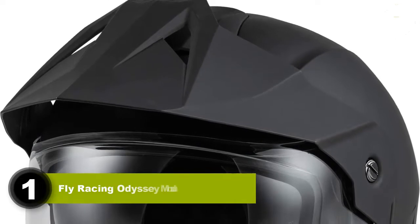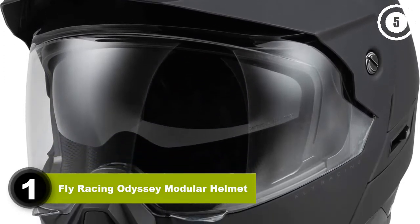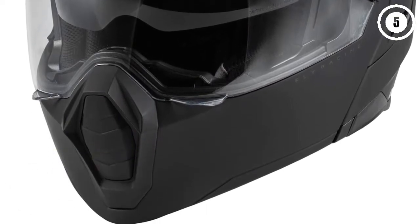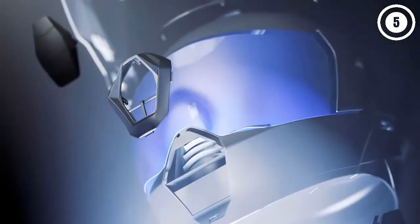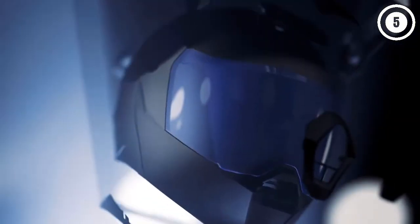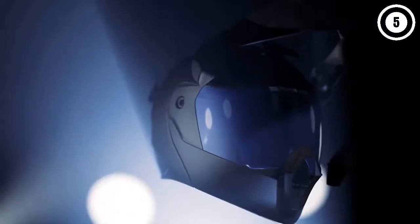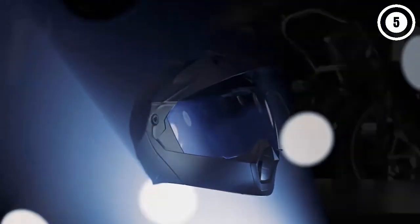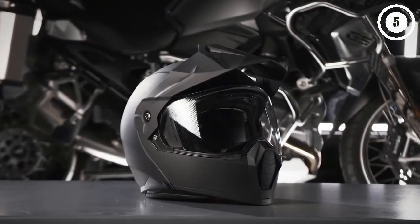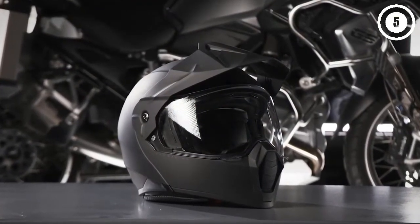Number 1: Fly Racing Odyssey Modular Helmet. Fly Racing is a relatively unknown name in the mainstream helmet market, as they are mostly geared towards motocross, supercross, and supermoto style competition gear. However, through that experience, they have gathered crucial data regarding impact dissipation, comfort, and durability. The Street Odyssey is placed into the modular adventure segment, designed more for bikes with windscreens than without.